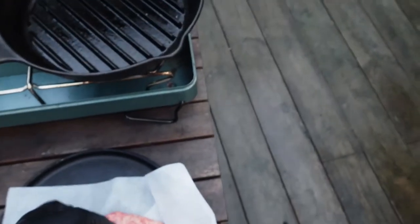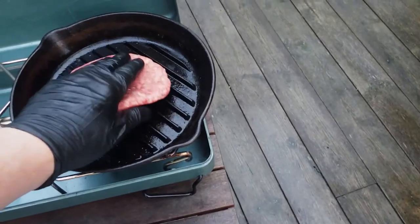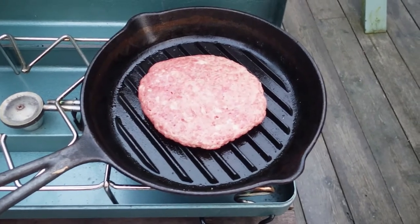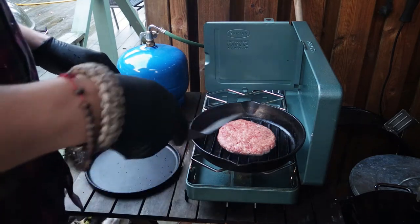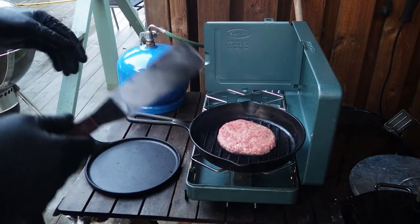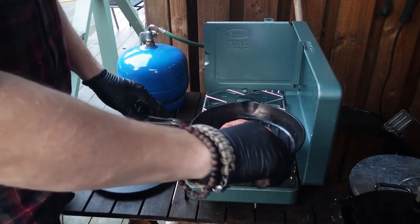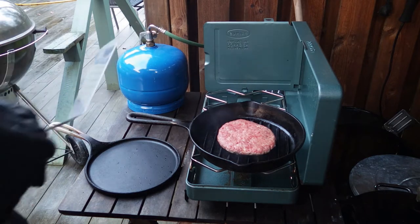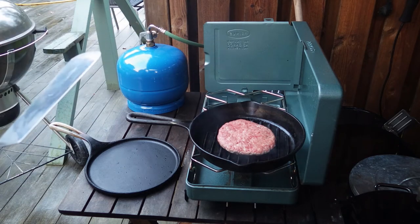This burger has been in the freezer for about 15 minutes — actually a little bit longer — and I'm just going to put that on there. First time using this and it's starting to rain, so I have to do something about that. We're getting some smoke here. You're not supposed to touch this until it's really done, until it's letting go, so I'm just trying to see if we're there — not really there yet. It could be the oil on the pan that is smoking. It's starting to change color up on the side, so we could actually be getting there.